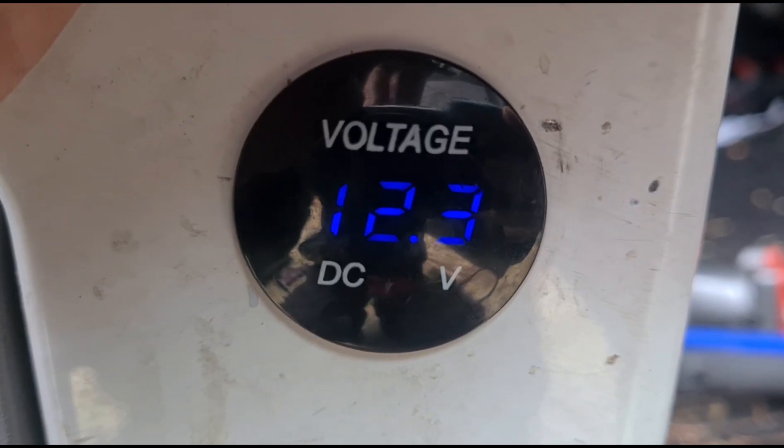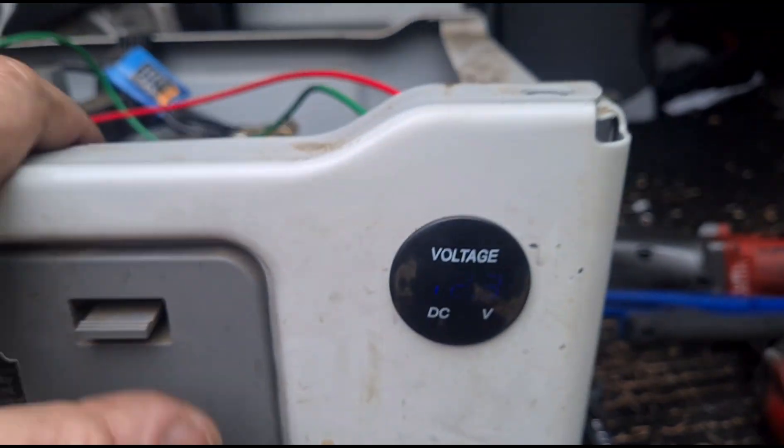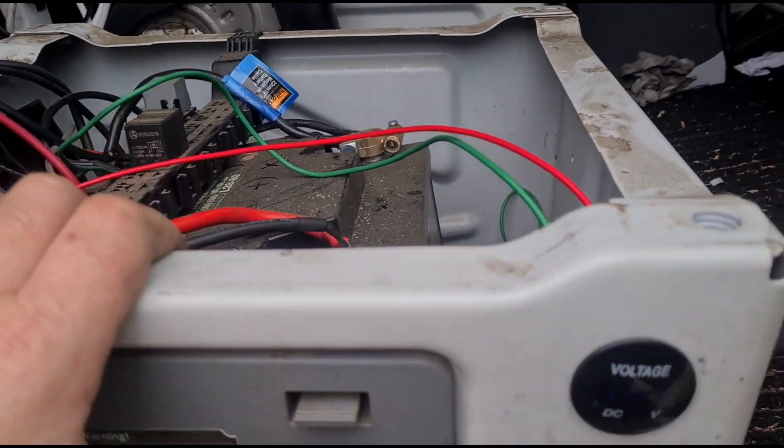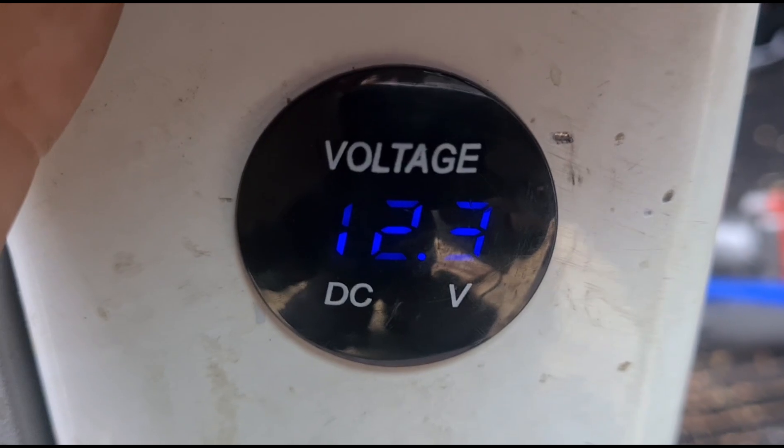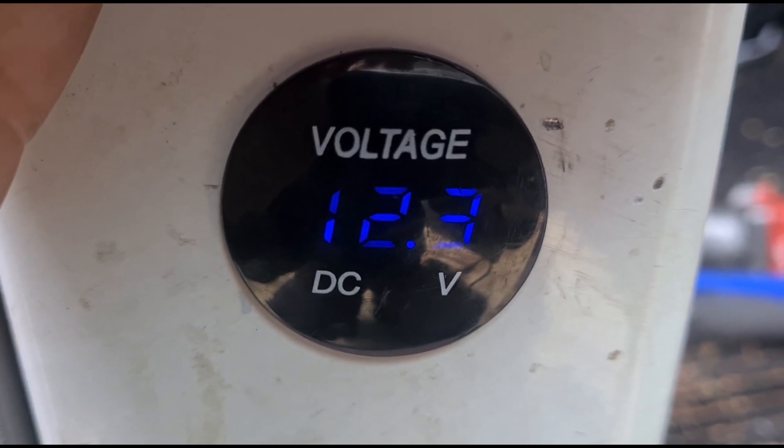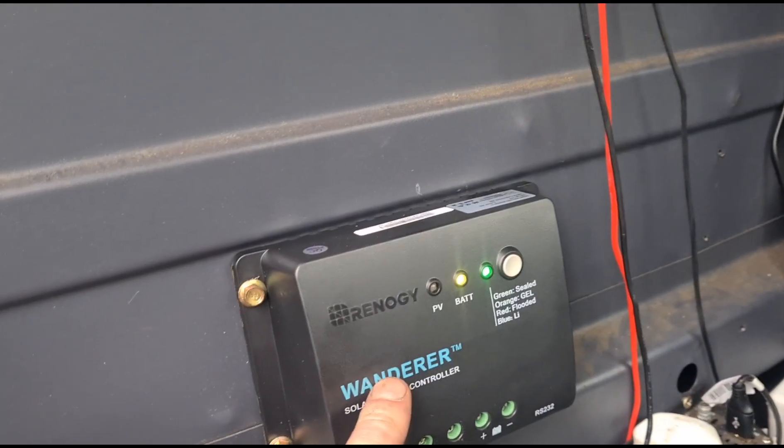The only thing I'd like is a digital display like on my other unit over there, which shows how many watts are currently coming in. This charge controller doesn't have that — it's just the free one that comes with the kit. You can see on my existing unit there's a little display showing what's coming in: it's showing 11.9 volts, which isn't much, but it's a very cloudy day today. I have a little voltmeter attached to the batteries — it was at 11.9 and now it's at 12.3, so there's a slight increase.